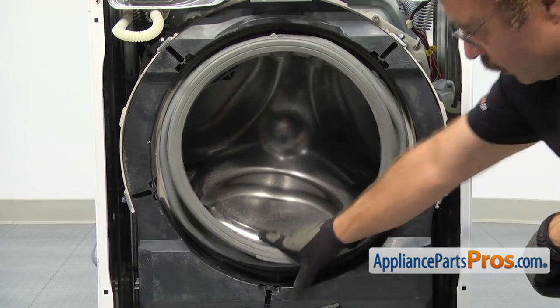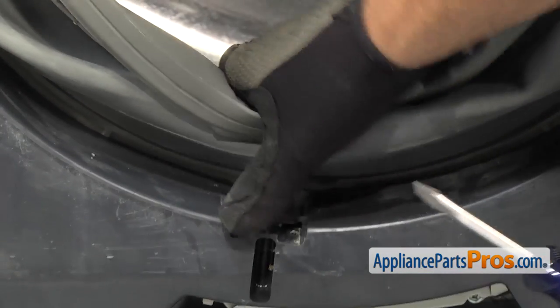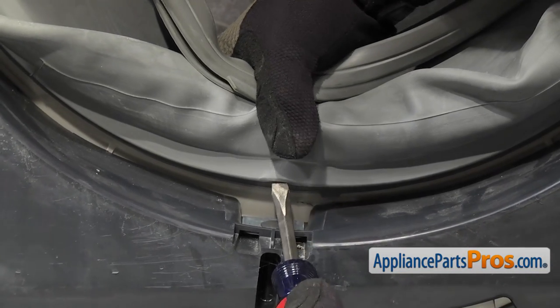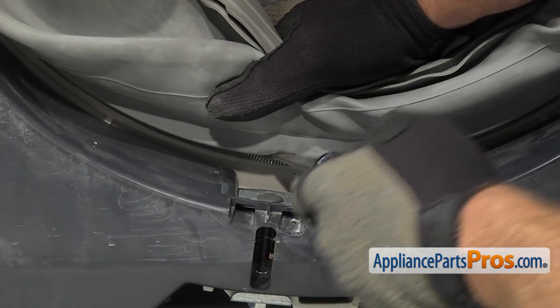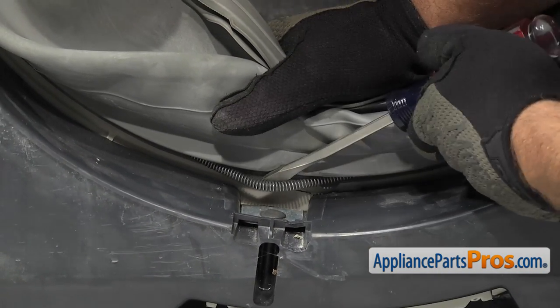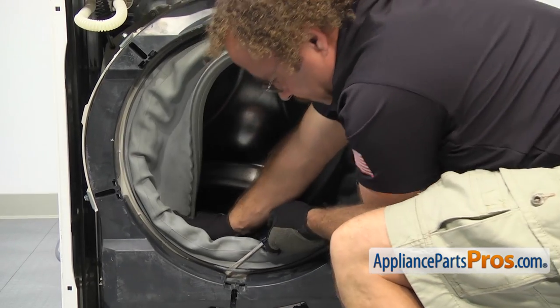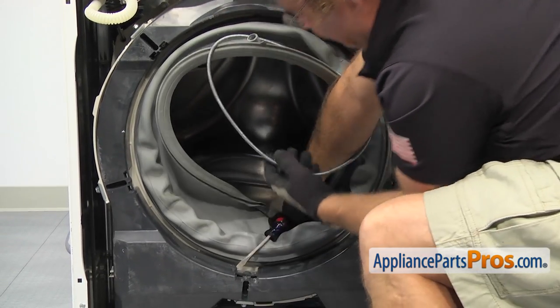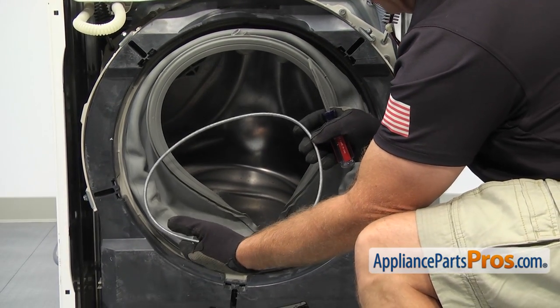We're just going to use a flathead screwdriver and take it off at the bottom. You just want to carefully get underneath the bellow. If you're going to reuse it, you don't want to damage it. Once you have the screwdriver underneath the spring, you just want to carefully lift it out all the way around the whole bellow. As you're taking the spring clamp off, you want to be careful — it is a large spring and could snap off. Once you have it out, you can pull it off the washer.